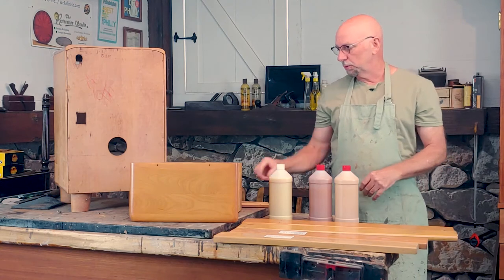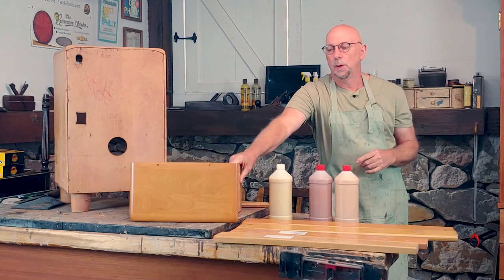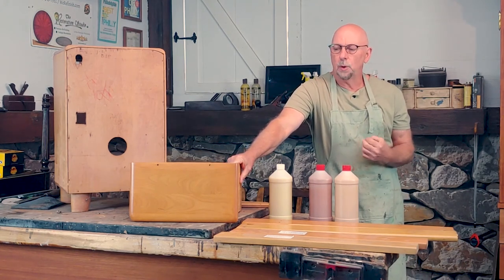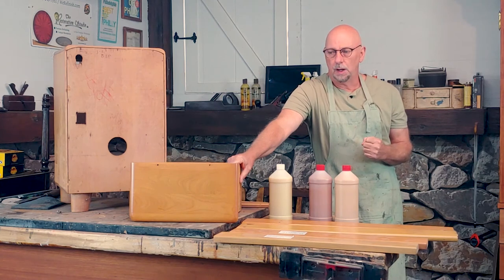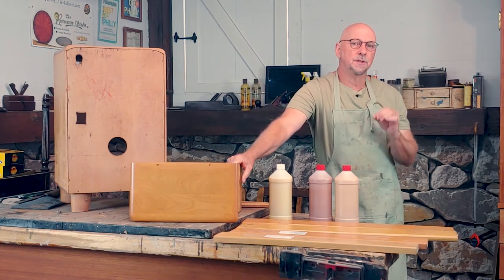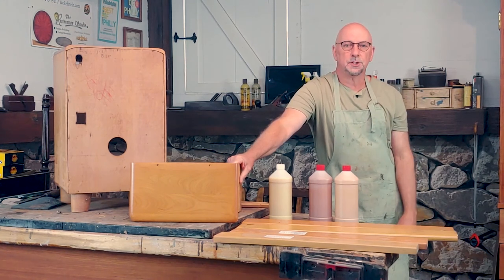That pretty much covers what you need to know to get into the next phase. Next, we'll talk about prep — whether you're going to sand or strip the finish off, how we determine those things, and the type of prep we need to do to get the best finish for our Heywood Wakefield refinishing project. We'll see you in the next video.